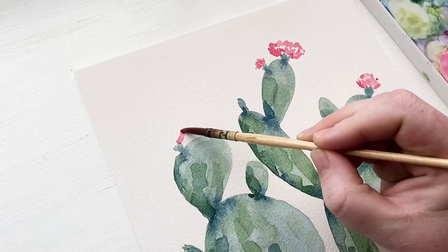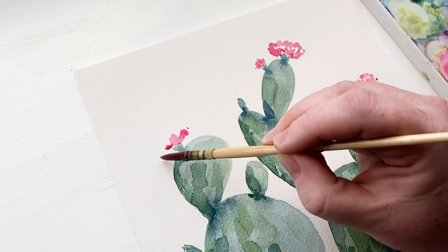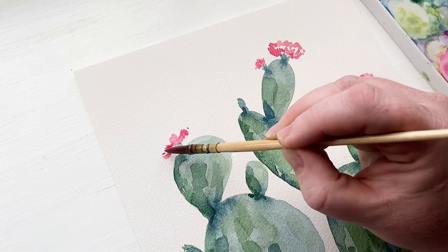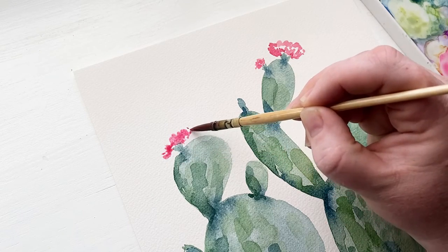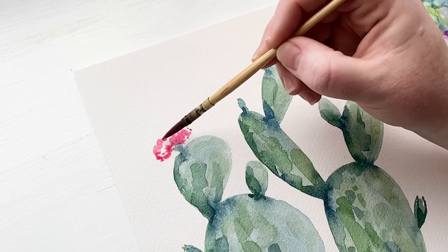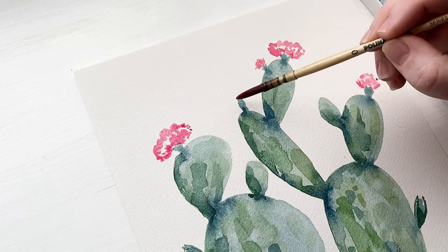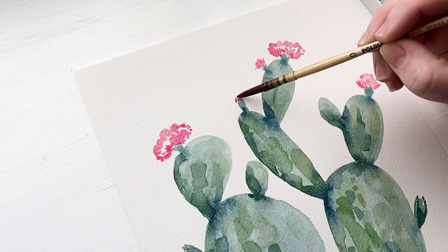To balance out our composition, I am painting another flower on the left that is open and in full bloom. Keep these petals short, but have them come out wide and longer on the edges, and leave white space in the middle for our center. Then paint a row of bumpy petals across the top.